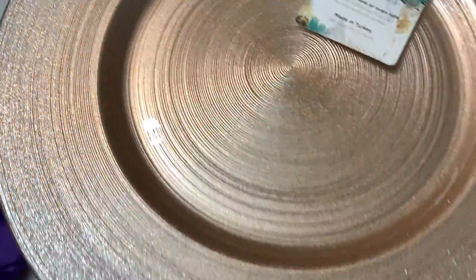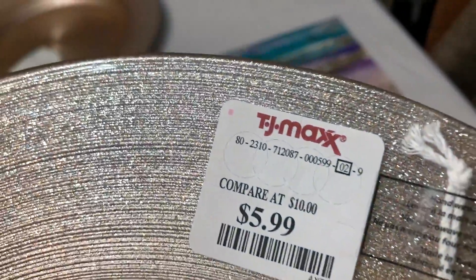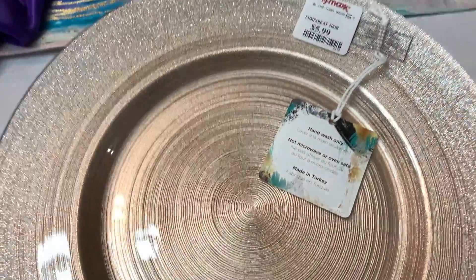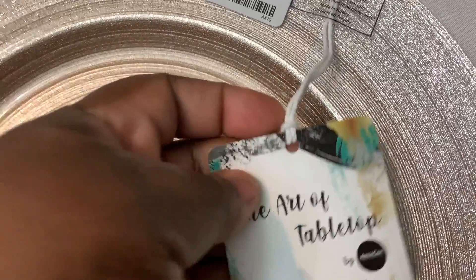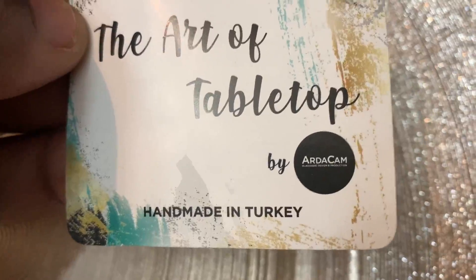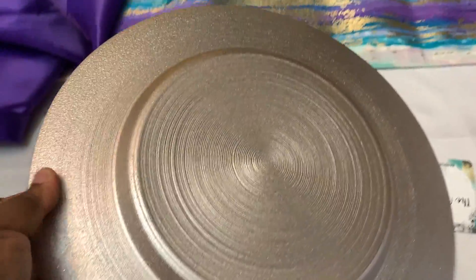So these are the plates. These plates are absolutely gorgeous, and as you can see, I only paid $5.99 — compare at $10. It has the little tag here and it says hand wash only, not microwave, but oven safe, and made in Turkey. Then you turn it over and it says 'The Art of Tabletop by Art of Cam,' handmade in Turkey.